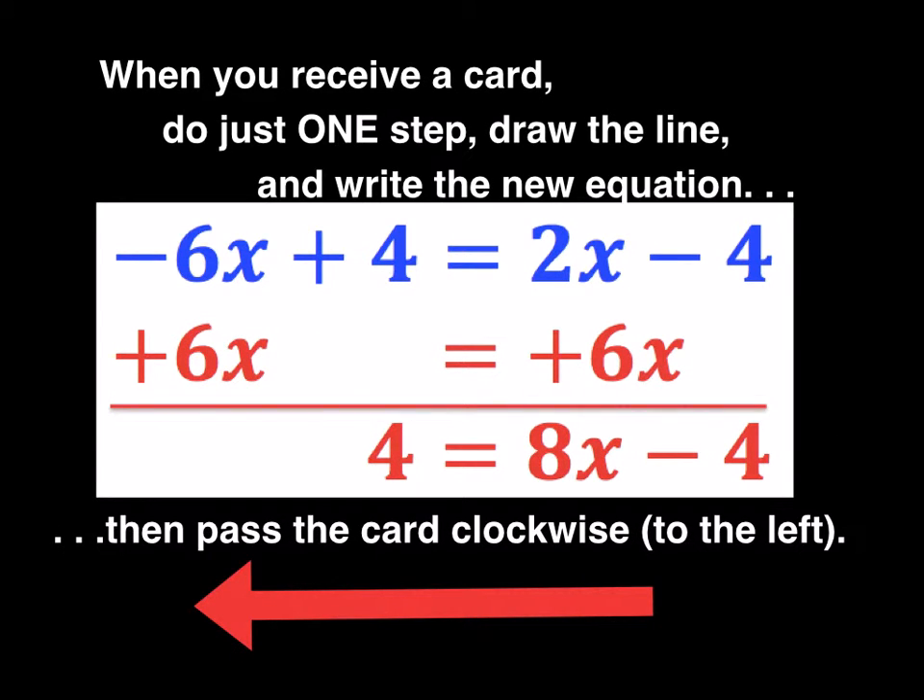When you receive a card, do just one step. Draw the line and write the new equation, just like you see here. Then the card gets passed clockwise to the left. You can also set your game up to pass it to the right or switch it some other way. Make it your own game.